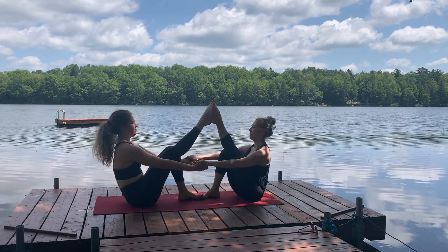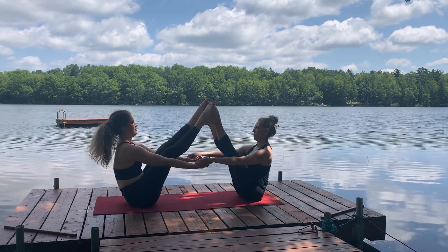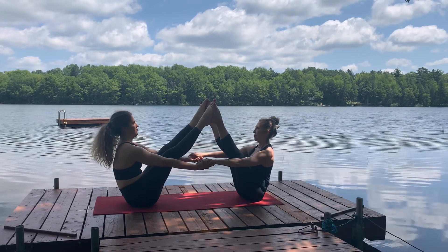Testing the balance as we move into a full boat. Breathing for approximately three to five breaths while we hold.